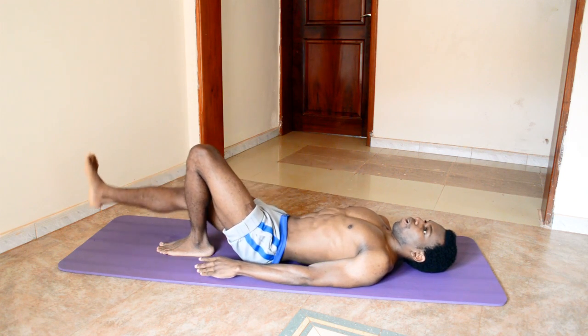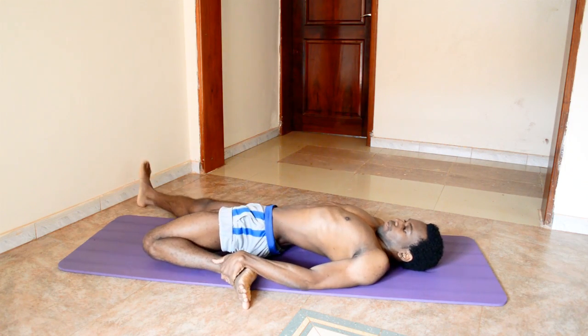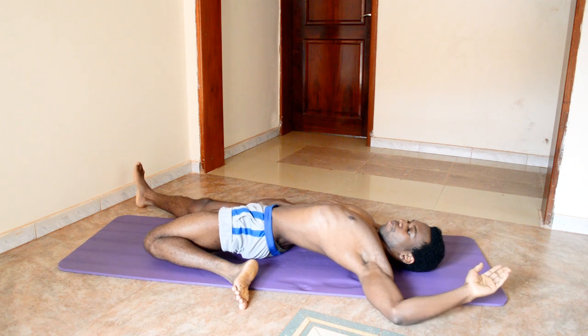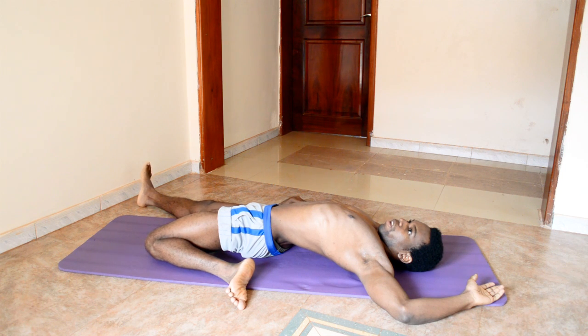Moving into the crime scene pose, left side. Fold your knee, try to make sure that your knee and thigh touch the ground, and your right leg is spread out. Feeling also the tension within your lower back.